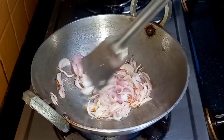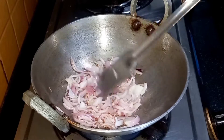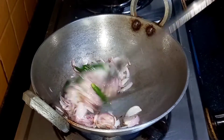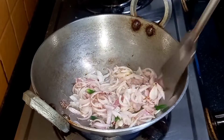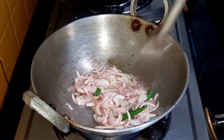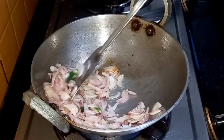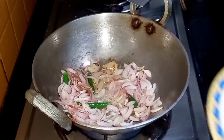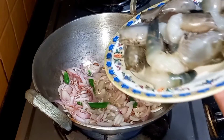The onions are done — they are slightly brown in color. Now we will add the green chilies to it and fry it a little. Next we will add the prawns.